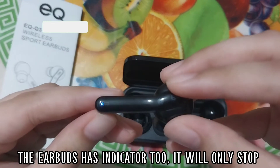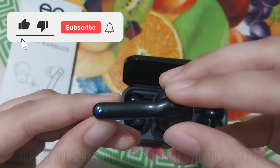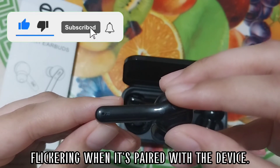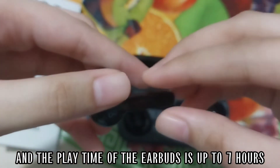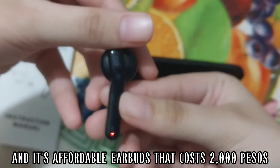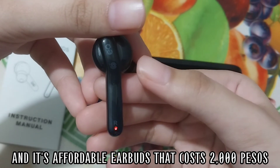The earbuds have an indicator too — it will only stop flickering when it's paired with the device. The play time of the earbuds is up to seven hours. And it's an affordable earbud that costs 2000 pesos.